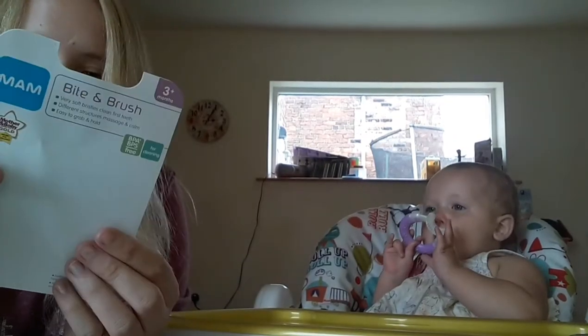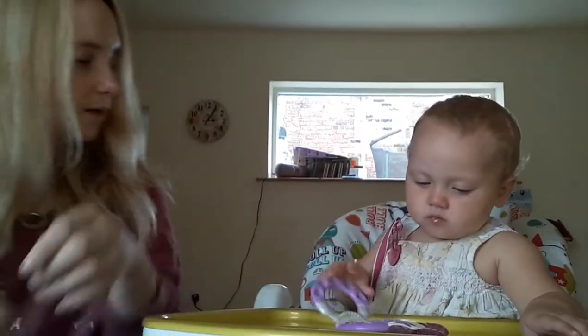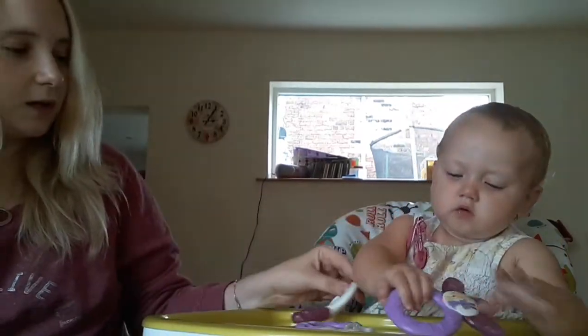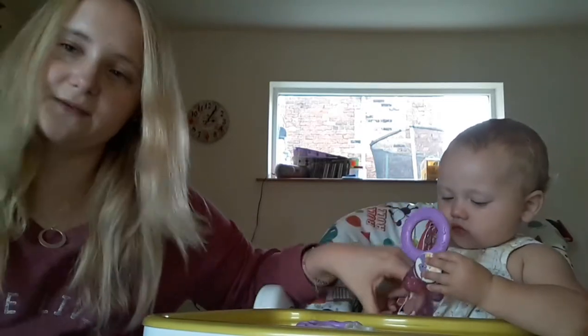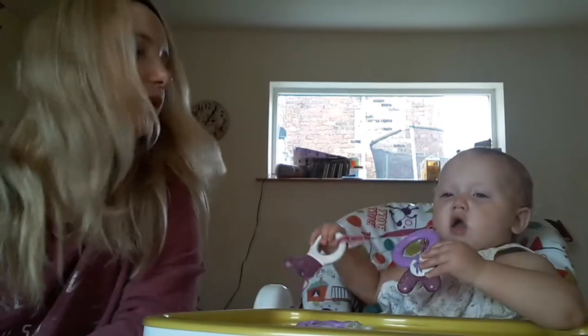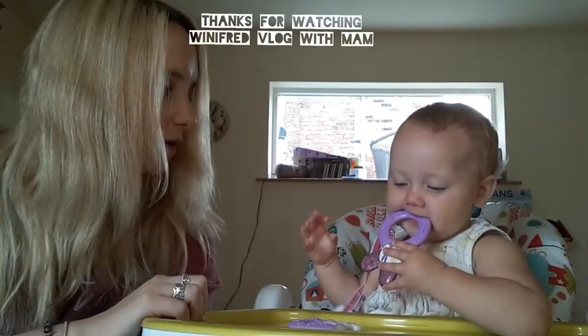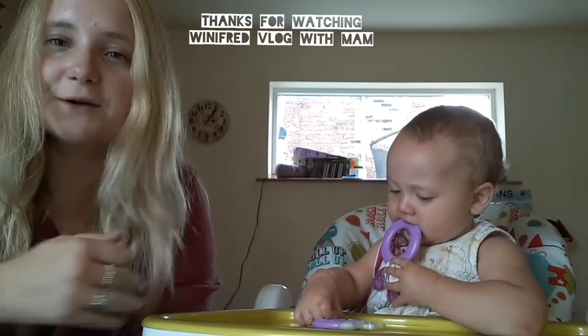This is the MAM teething line — there are loads more on the website, which I thought I'd show you guys. I think where you should start might be the picture, and then obviously they've got the cooler clip, which I think is my favourite, because if you're out and about you're able to just clip it and away you go. I think she has a firm favourite, which is the cooler. Personally I think these look fantastic, but we'll see how we get on and I'll update you. Bye! Bye!